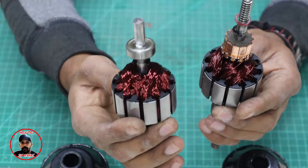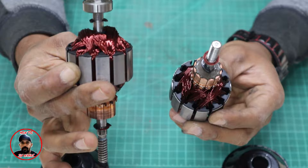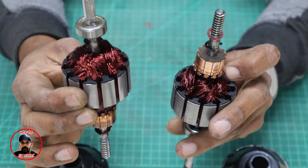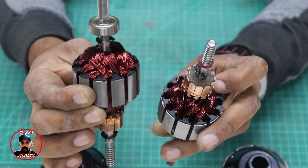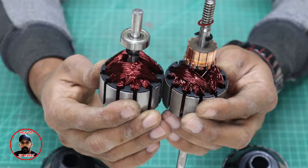This is the one I rewound and this is the original. You can see the major difference: there are more winding turns in the rewound version. The original winding is 20 turns, while the rewound generator uses 45 turns. The original motor uses 22 gauge wire, while the rewound generator uses 26 gauge copper wire. This is the major difference that affects RPM.